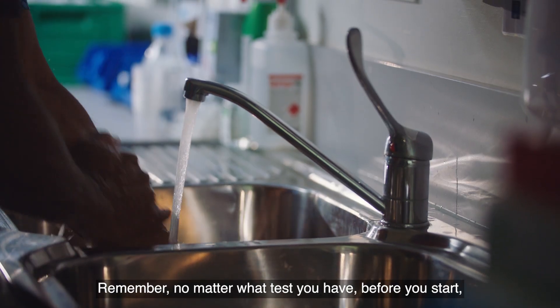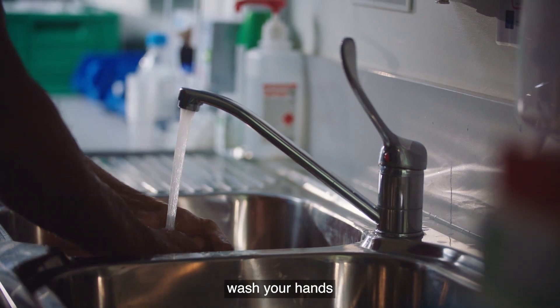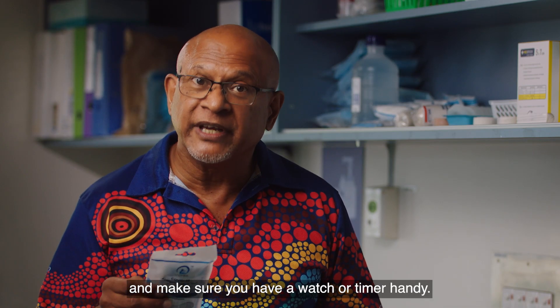Remember, no matter what test you have, before you start wash your hands and make sure you have a watch or timer handy.